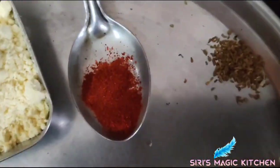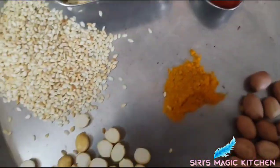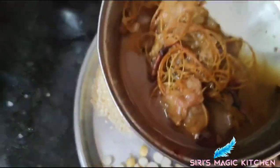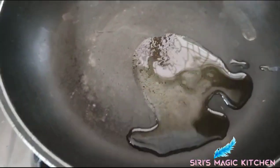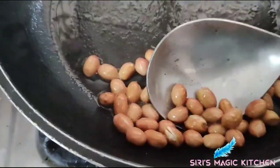Now take besan powder, chili powder, ajwain, peanuts, turmeric, sesame seeds, tamarind, and roasted chana dal. Into a pan, add one tablespoon of peanuts and roast them for a while by adding some oil.